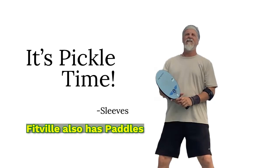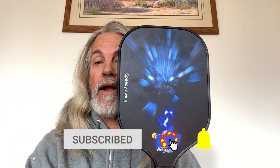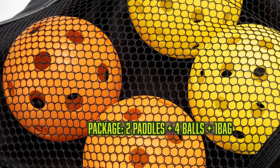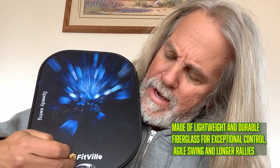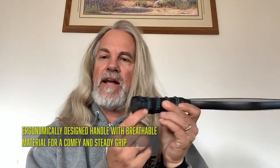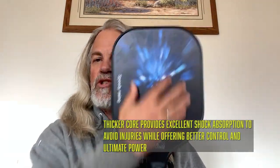All right, on to the paddle. Fitville is also getting into the paddle game, and it seems to be a common theme — these paddle sets that have been coming out lately. You get a little bag, two indoor balls, and two outdoor balls. The paddle is fiberglass and it's a USA-approved paddle. It has a slightly longer grip — they added about 15 millimeters for people that have larger hands. It has a little knob at the end, which I like for keeping your hand from slipping off. There's not a lot of spin to this paddle; it's a fairly smooth surface, actually.